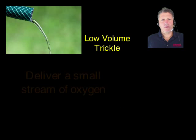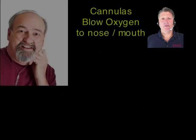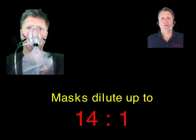Low volume breathers trickle a small stream of oxygen, like 5 or 10 liters per minute to a user. There are two main types of low volume respirators: cannulas that blow oxygen to the nose or mouth and dilute 5 liters of inhaled oxygen with up to 145 liters of room air, and masks that cover the nose and mouth and dilute 10 liters of oxygen with up to 140 liters of room air.